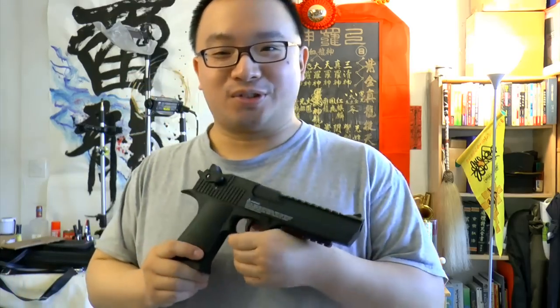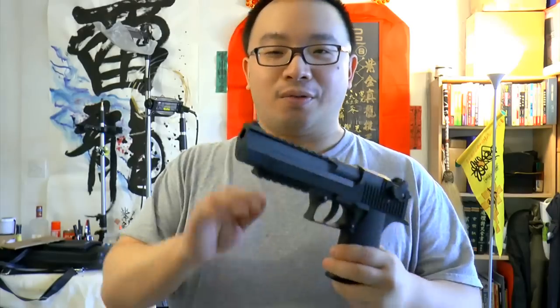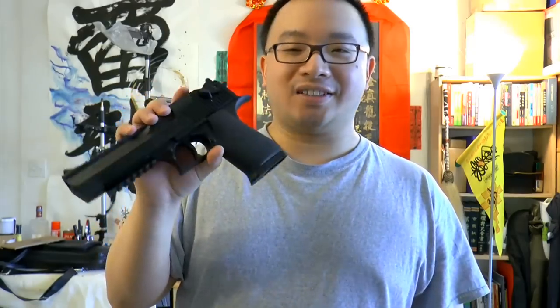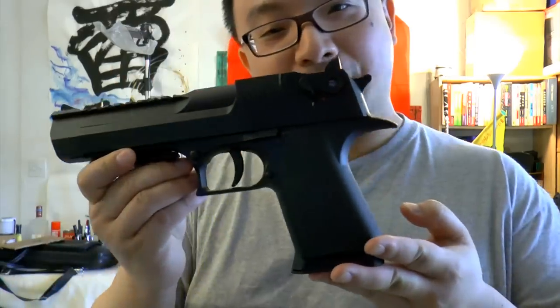Hello from Gnature.com, this is McJosie. Today will be another back-to-old-school airguns video. Shooting this gun again after a long time — over one year not touching it. So let's get back to the Umarex Desert Eagle pellet gun.